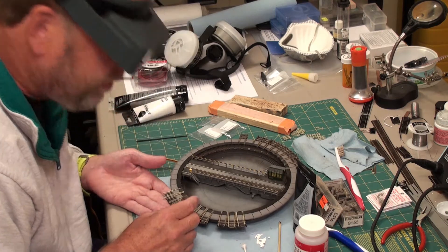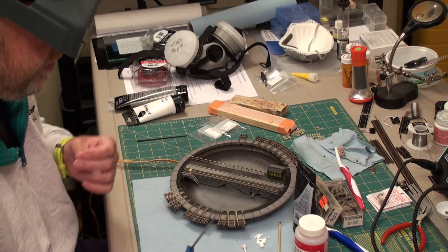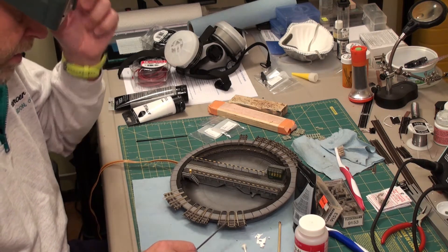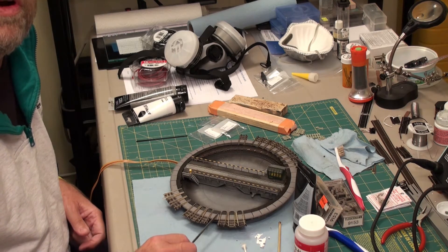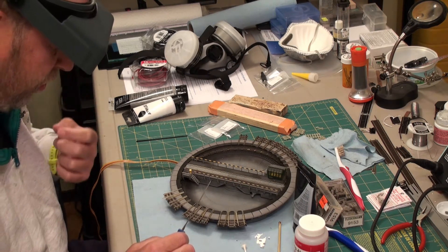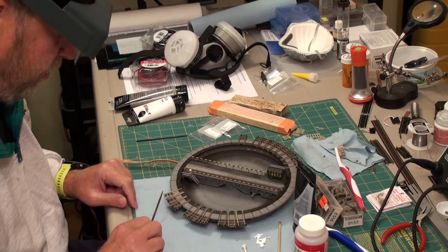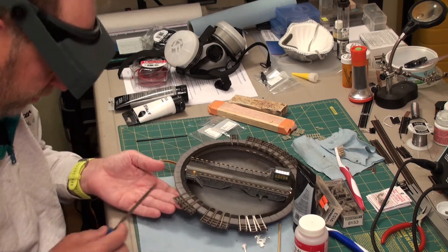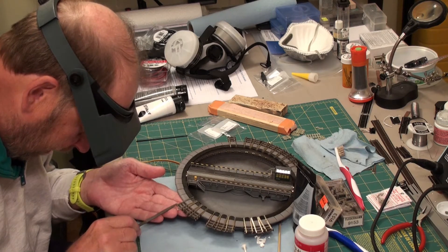Looking at that, those are cleaner now. The next thing I have to do is these are all going to conduct current to each of the tracks on the layout. So I need to go through and make sure that when I put the joiners in, they will effectively pick up current — that means going in at an angle.